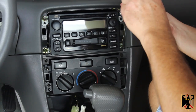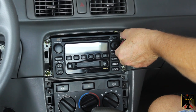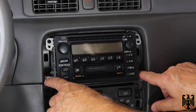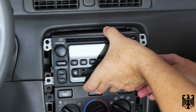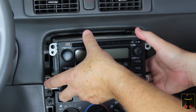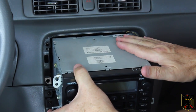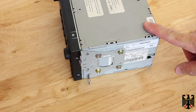Now you need a 10 millimeter socket. You're going to take loose the four 10 millimeter bolts that hold this unit into place, and then you're going to carefully pull it out and unplug it from the back — there's a couple of plugs, an antenna plug, and a couple of other things. Once you have the four 10 millimeter bolts out, pull the unit out very slowly, unplug it from the back, and then take it as fast as possible to your local electronics recycling bin and get rid of it.